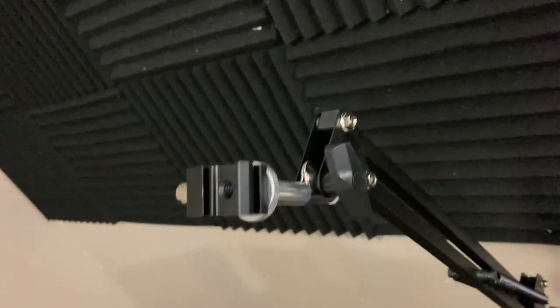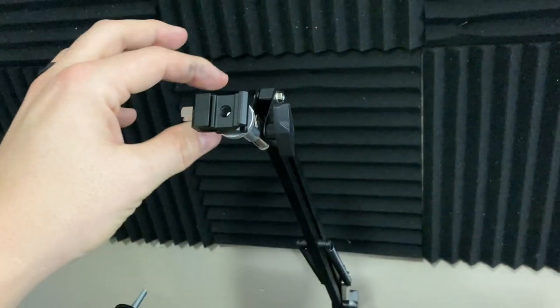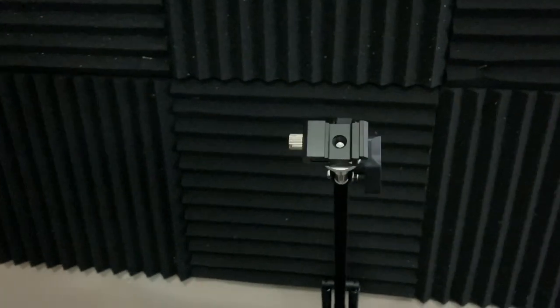It comes in a five-pack, so I have a ton of different tripods and light stands and everything. I'll just put these on a couple of them, and now I have a place to mount my microphones. Super cool.